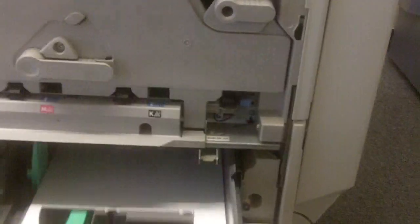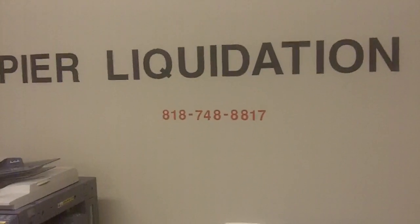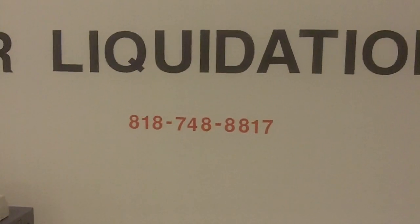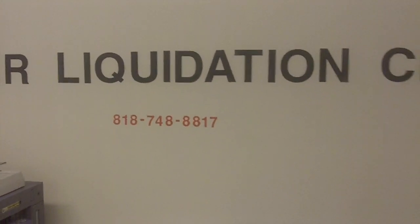Again, this is Mark from copierliquidationcenter. If you have more questions, you're more than welcome to call us at 818-748-8817. Thank you very much.